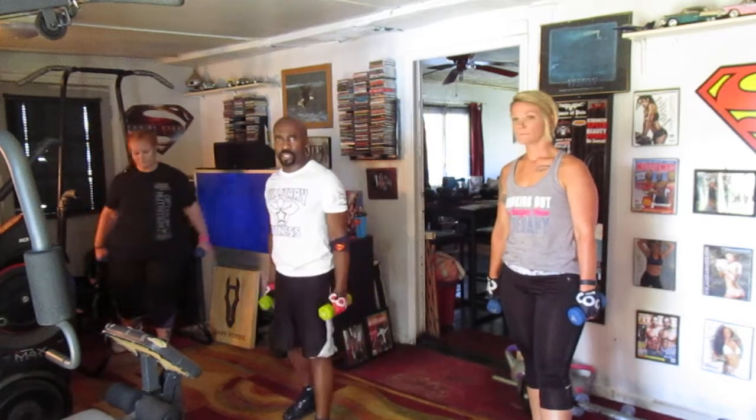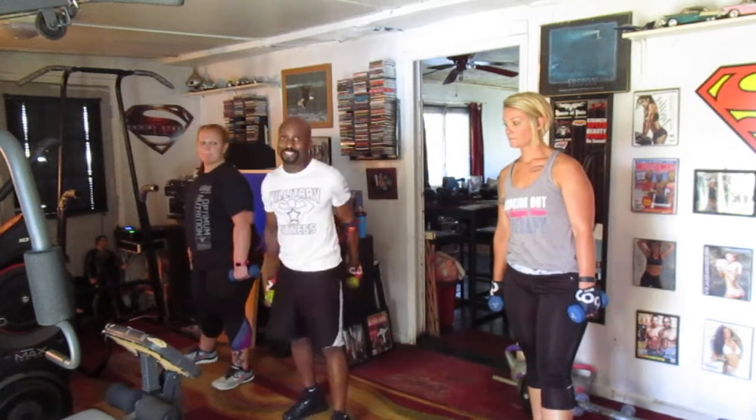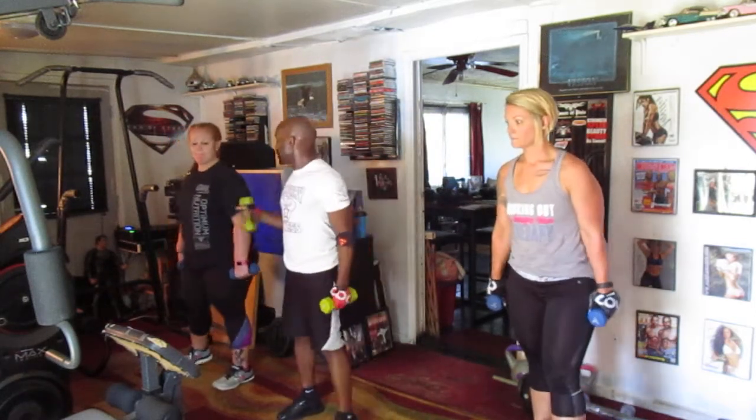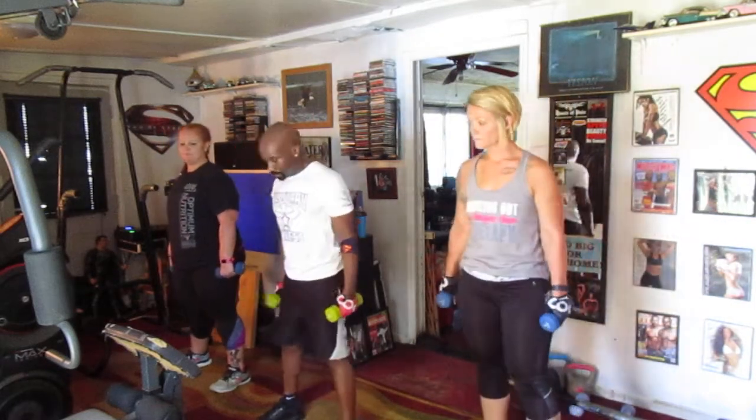Nice and slow. Don't rush it, don't go fast. Rob, here's another one of your songs. You're going to mess with me too about one of the songs I used. Yeah, that's pretty neat. Ready?